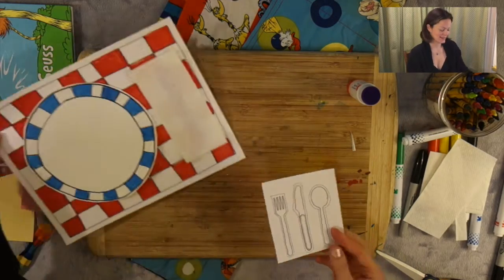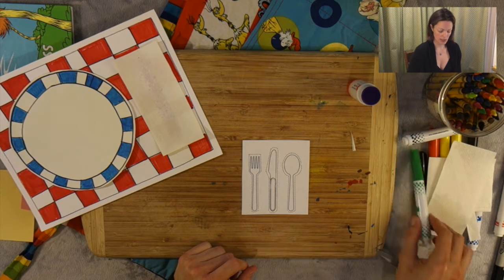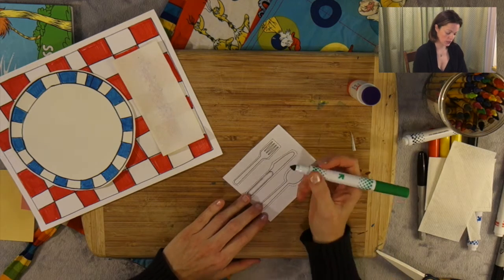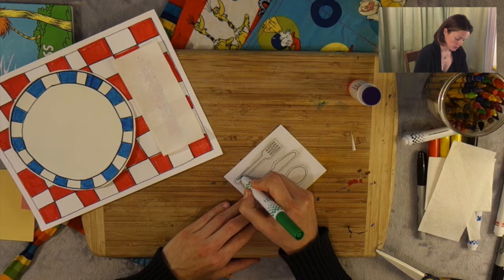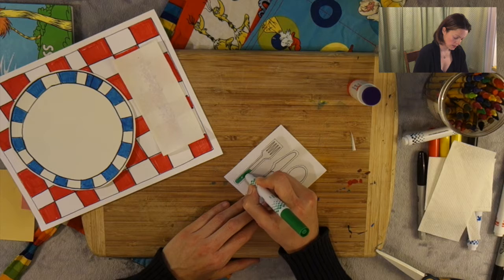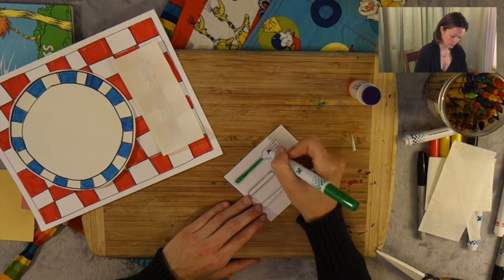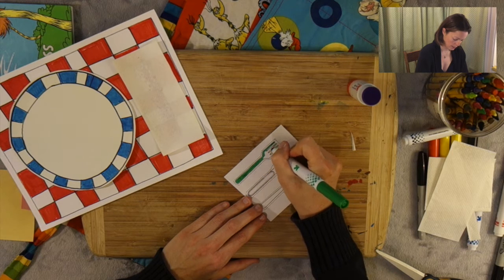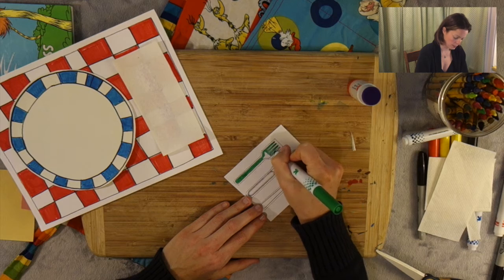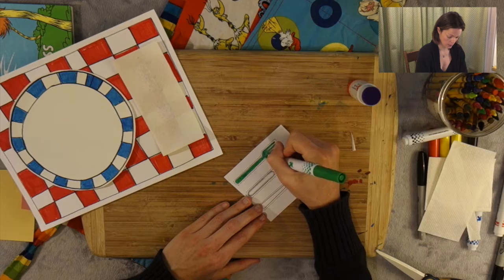Next, I have some handy dandy little utensils — a fork, a knife, and a spoon. I'm just going to take my colors and color them in. You can choose any color you like. I'm just going to go around in there and color in my utensils, so my fork will be green. Take your time. You'll see that the template I'm using already has a cut line, which will come in very handy when we're cutting these out.